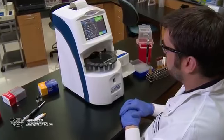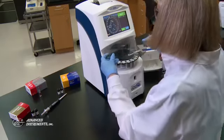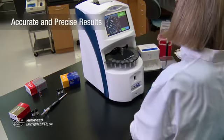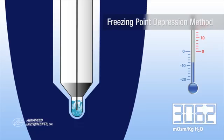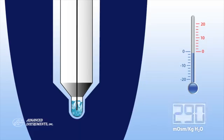OsmoPro is a 20-position micro sample freezing point osmometer. We designed it to provide a perfect combination of analytical performance, ease of use, and walk-away operation. OsmoPro uses the industry-preferred freezing point depression method to provide rapid osmolality test results.